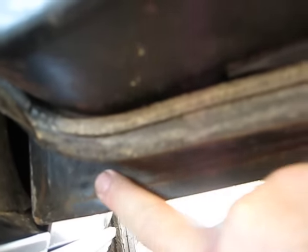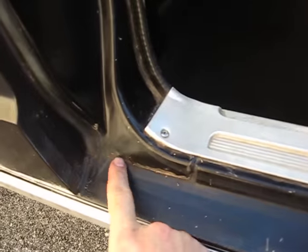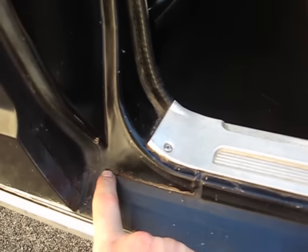When somebody paints this car, you'll just sand that and paint over it and it'll be fine. Let's look up in the door into the jams here. This is where they always rot out — and this is perfect. It's never been fixed. See this seam? Never been fixed and it's perfect.